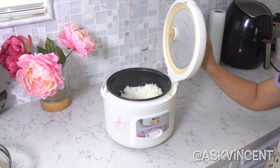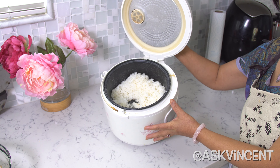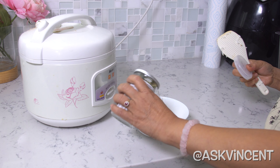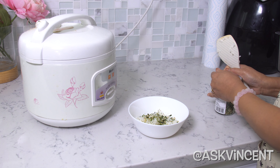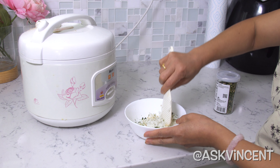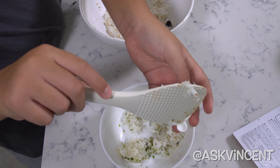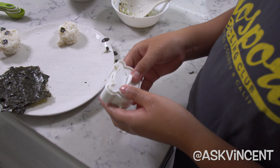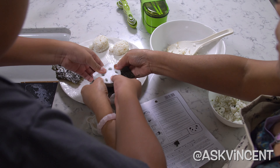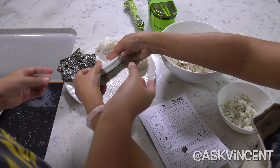First we try to make the panda rice ball. The ingredients are one cup of cooked short grain rice, seasoning, seaweed, and Furikake seasoning. First we mix the rice together with all the seasoning, then we put it into the panda mold, and cut the seaweed to make the eye, the nose, and the ear. We put it into the mold and it came out like this.